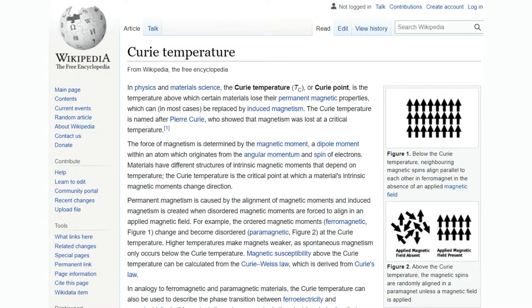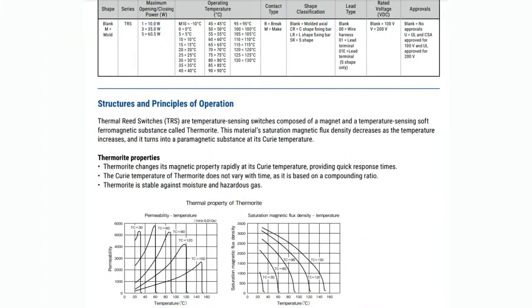It doesn't act like a magnet. And then when you go back down, it reforms into the crystalline shape and the magnetic property reappears. So what these sensors do is they have a special material called thermorite, which is tuned by Kemet to have that Curie point effect at about 15 degrees C intervals — so 40, 55, 65, 75, whatever. You can see in the graph they have the different points, and it's a really hard stop. When it hits that point, it turns from a magnet to a non-magnetic property almost instantly.